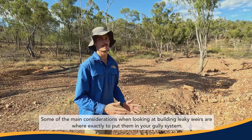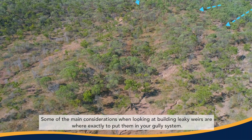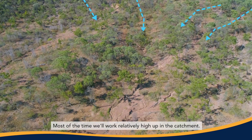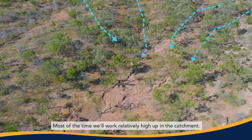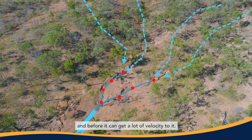Some of the main considerations when looking at building leaky weirs are where exactly to put them in your gully system. Most of the time we'll work relatively high up in the catchment so we can intercept the water flow before it gets a big head of steam and before it can get a lot of velocity to it.